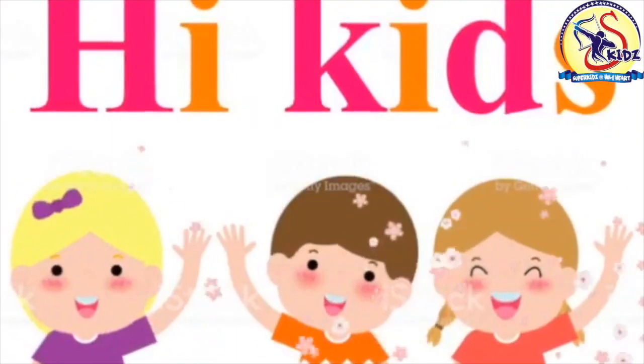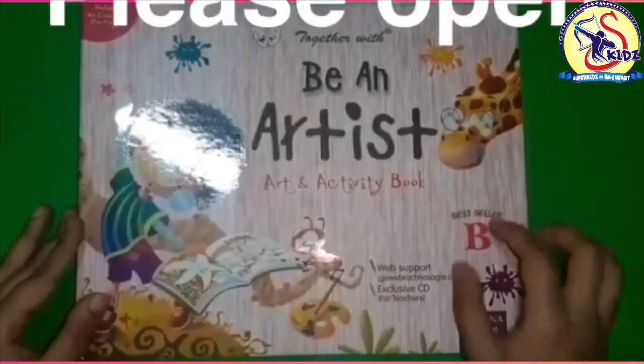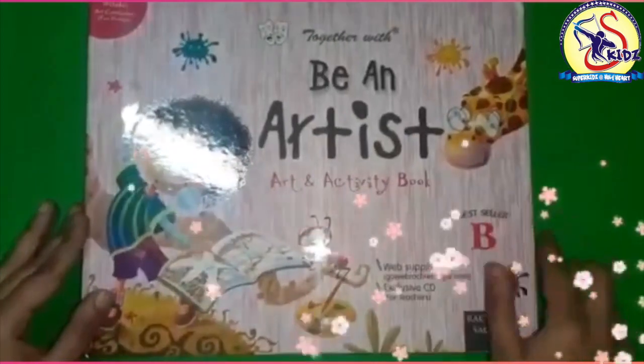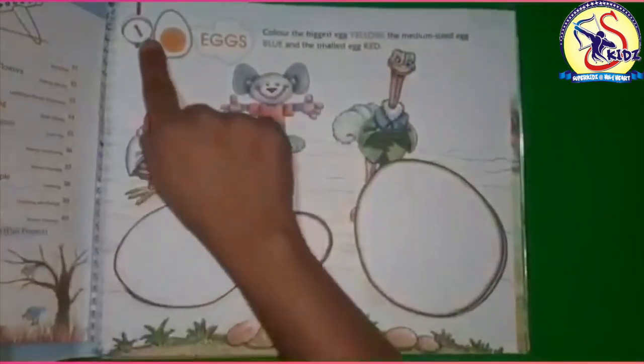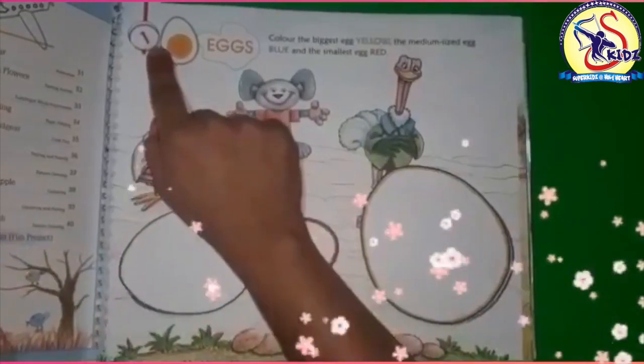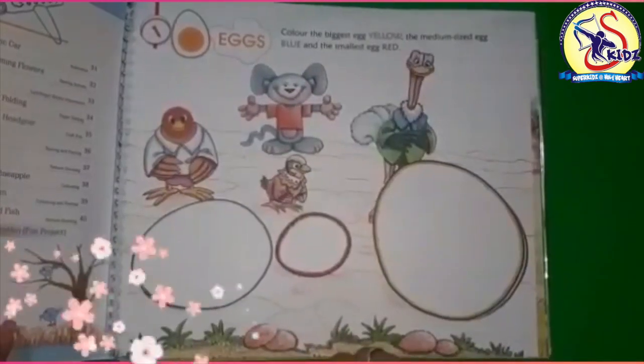Hi kids, I hope you are fit and healthy at your places. Please open Be An Artist book, Level B. Page number is one — page number is written over here — please open page number one. Today we will color these eggs with primary colors.